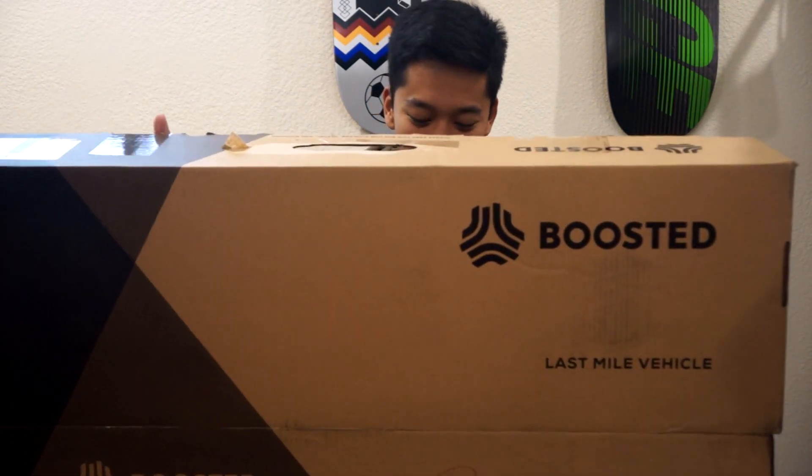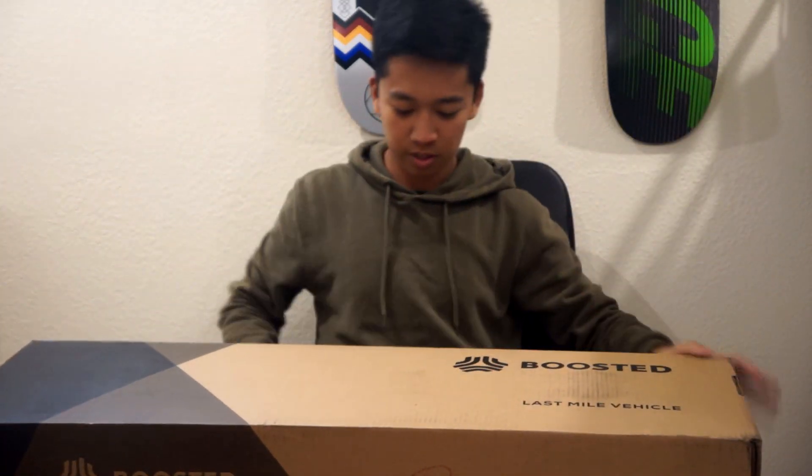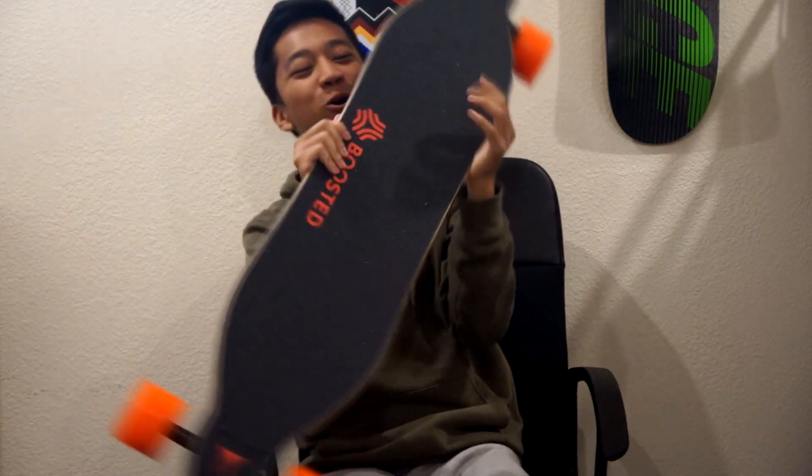Okay, I got it. Ready? Are you ready? All right guys, here it is — here is my brand new boosted board!